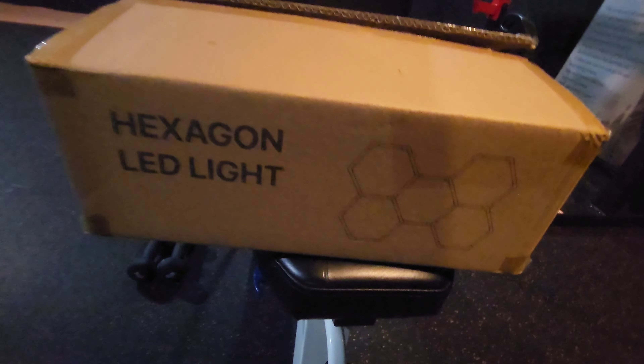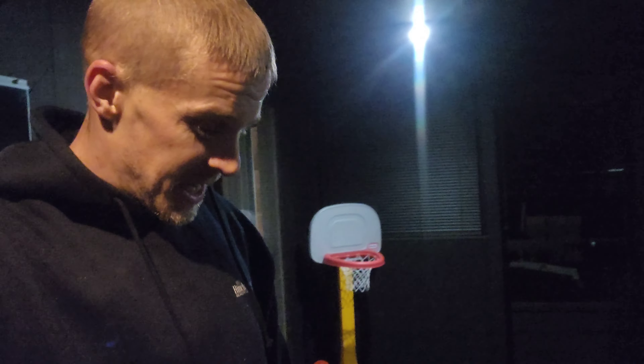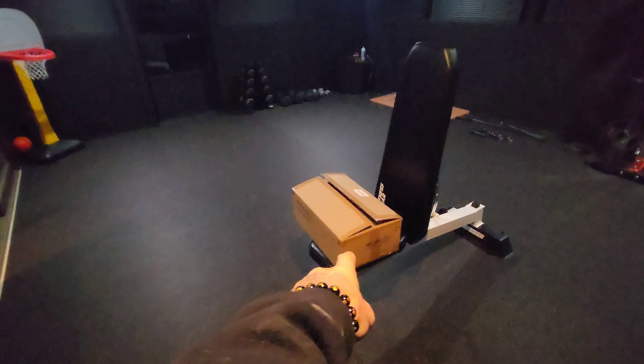We've got the heat going and we are putting in some new lighting in the gym. It's going to be hexagon lighting like you've seen on pretty much everybody else's YouTube channel — car YouTube channels, garages, gyms, pretty much everything. I do have recessed lighting in every corner.